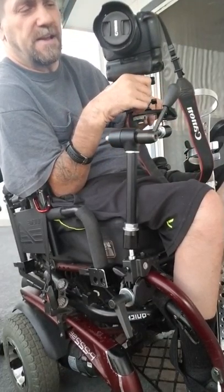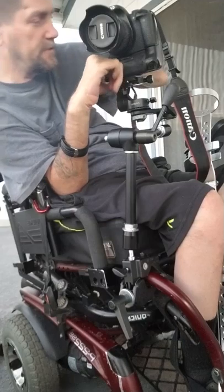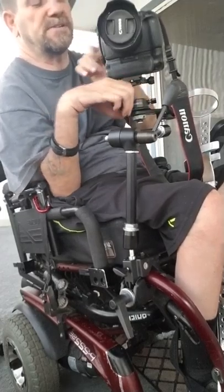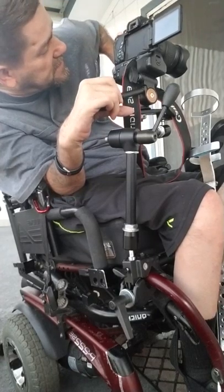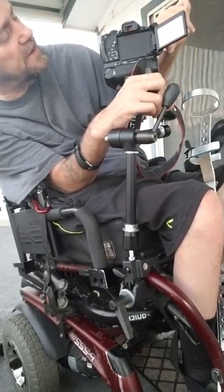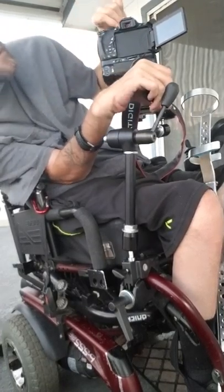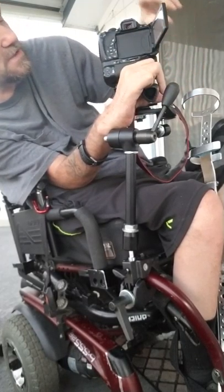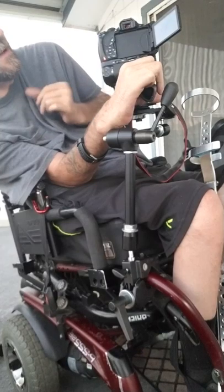I have a Canon T5i, and it has a back screen that opens up. It also has two lenses. Let me turn it on to show you — on the back you've got your little display right here. You can see what you're seeing through the lens, and it's also a touchscreen so you can take a picture just by pressing the screen.